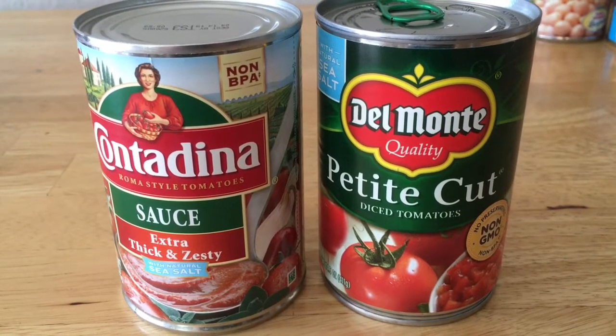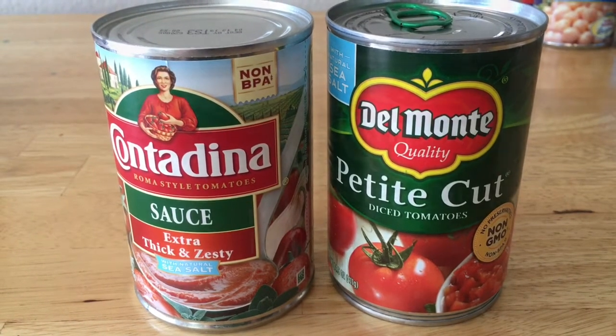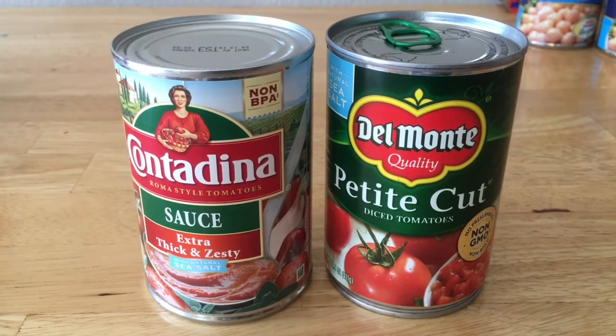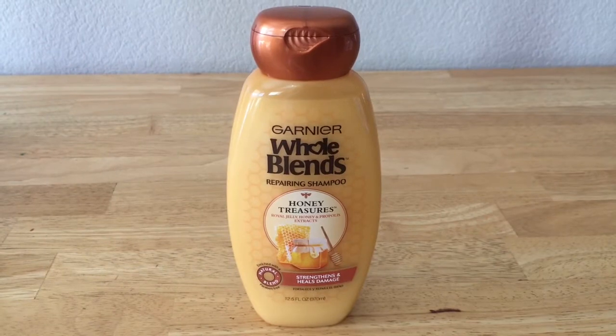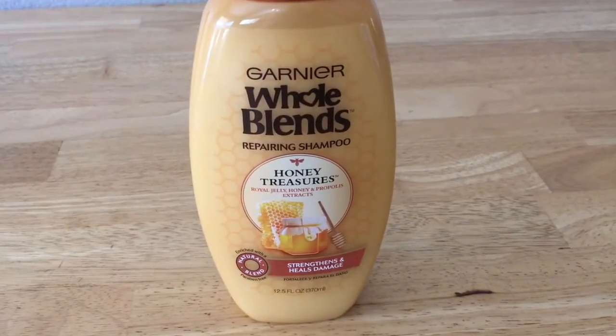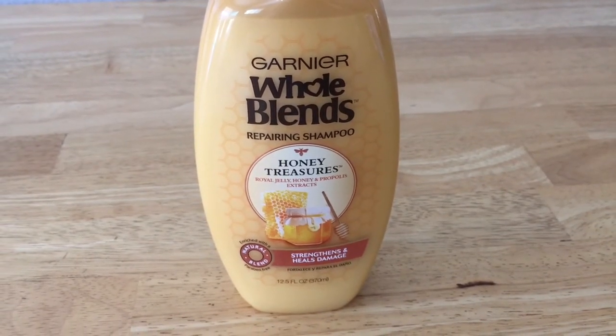The tomatoes were about $0.60 each after the $0.50 rebate on Ibotta. Can't have enough of these — we go through tons of canned tomatoes at our house. Got this Hoblens shampoo for only $0.47. It started at $3.47 and then I had a $1 off coupon and a $2.00 off rebate.